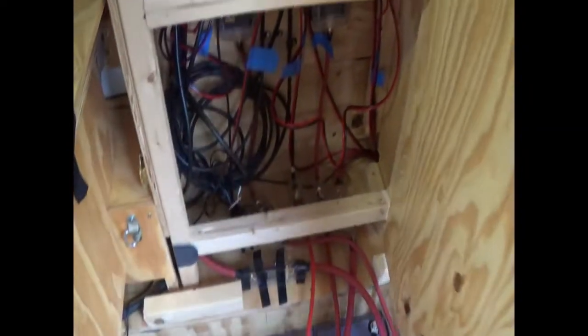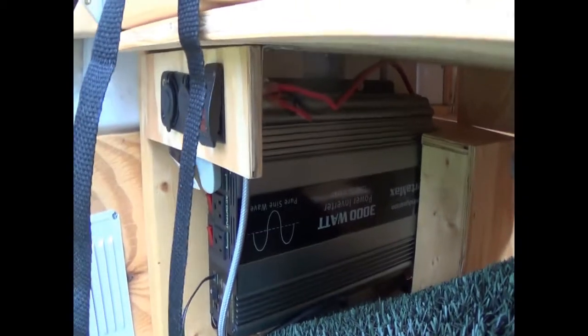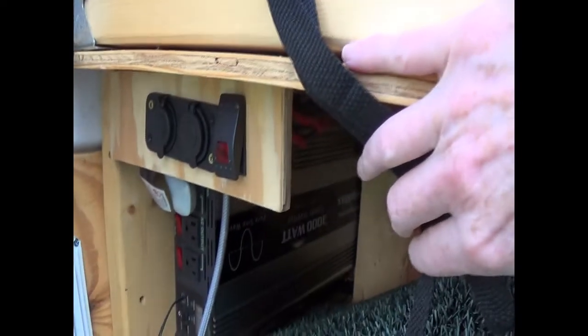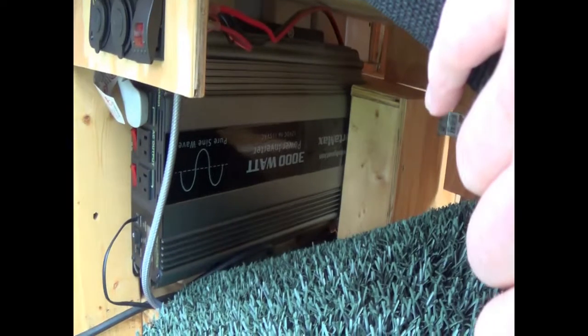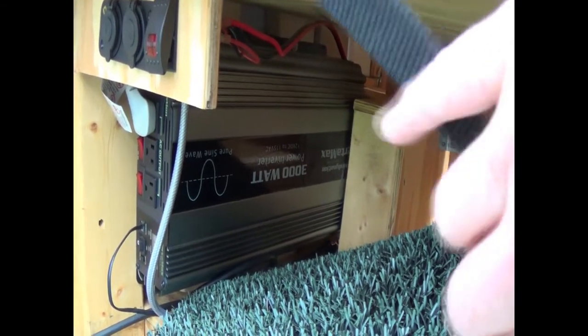I get a cover for the batteries, and the inverter is right there with another power point and a switch. It's a 3000 watt pure sine wave — it's actually too big for my needs, so be careful with your inverter size. I got too big. Let's go take a look at the solar panels up top.